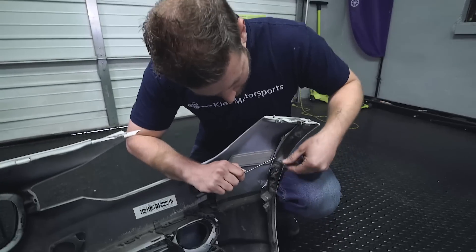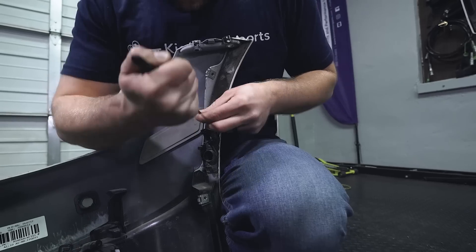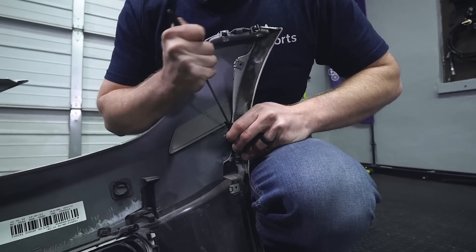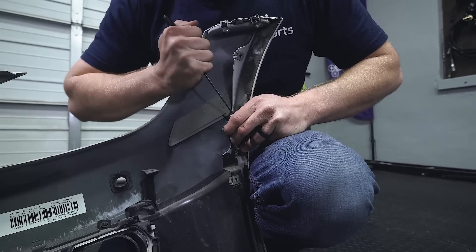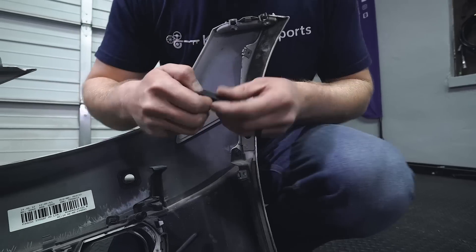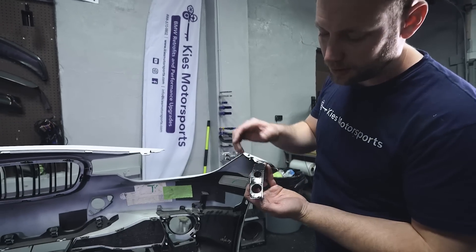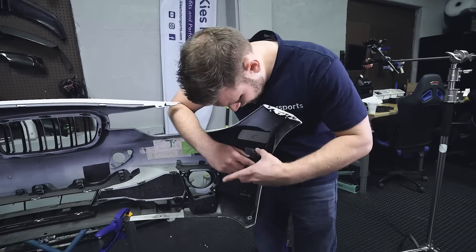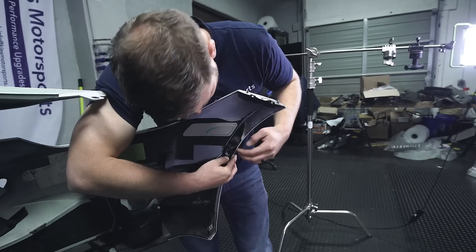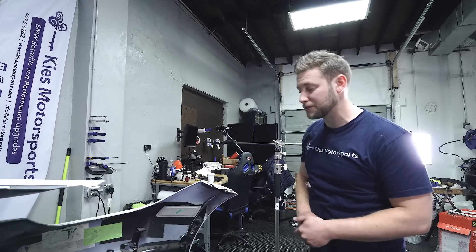Now, if your car has PDC and side cameras, take a pick tool or flathead screwdriver and just lift up on the holder. BMW just uses some 3M tape to hold it down. Once you pop it off, put some 3M molding tape adhesive on the back. Then once you've relined the holder with 3M tape, just line up the holes and press it on. Once installed, you can install your side camera or PDC sensor after the hole is drilled.